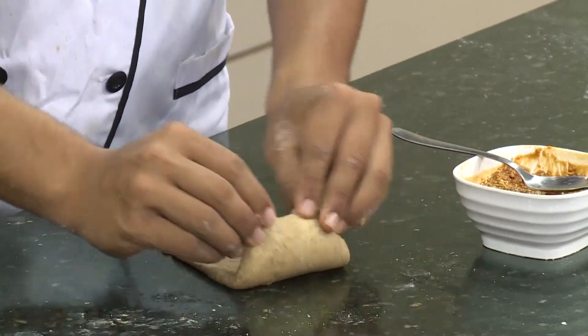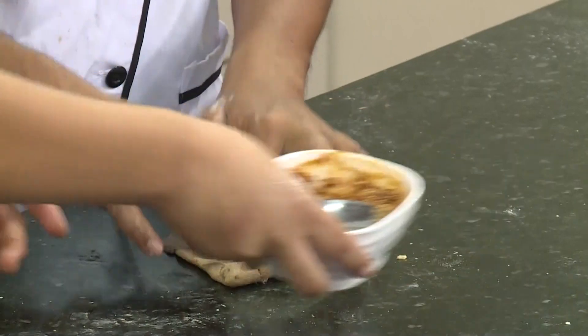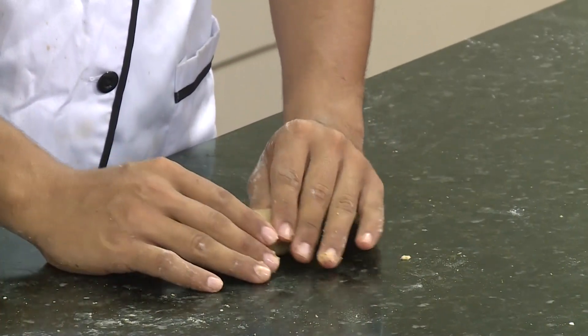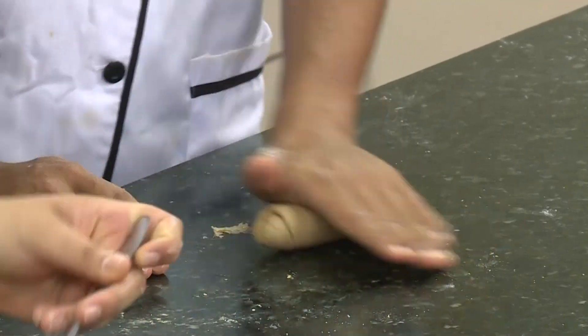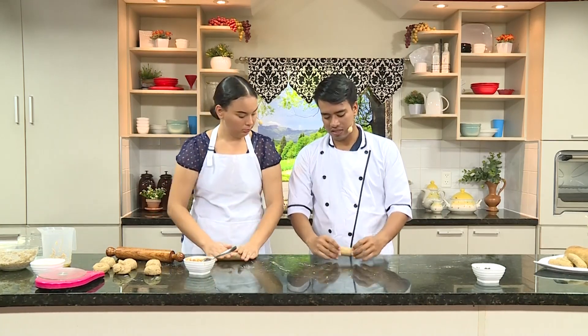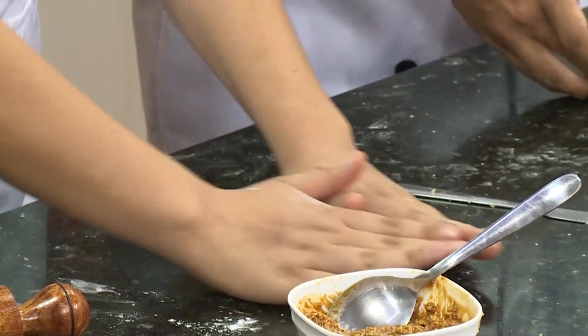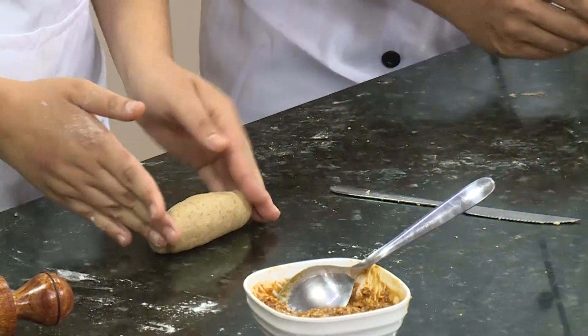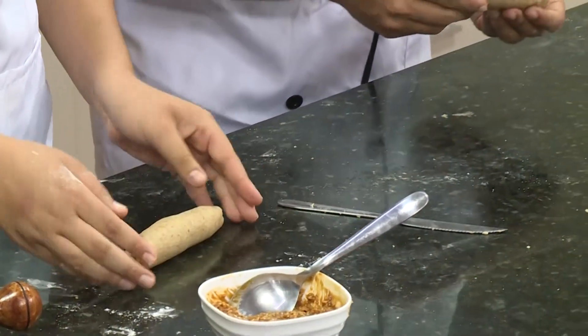O ya es preferencia de cada persona — si lo quiere dejar lo suficientemente molido por si tiene algún diente sensible, para que el pan quede un poco más suave. Así que la empieza a doblar, a enrollarla, y le comienzas a dar un poco de forma. Después cierras por los lados para que no se escape el maní al momento de hornear. Así es como suele quedar nuestro pan de maní.